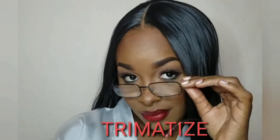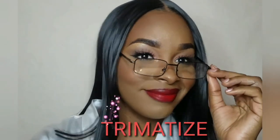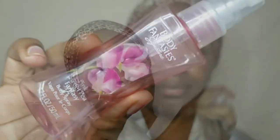Hey guys, it's Trematize. Welcome to my channel. So today, we are jumping right into this video. I have already done my brows. We're now going with our body fantasies to freshen up the air and bring on the good vibes.